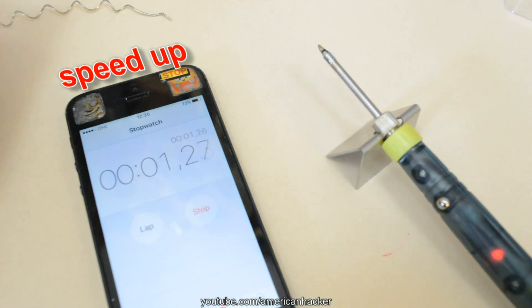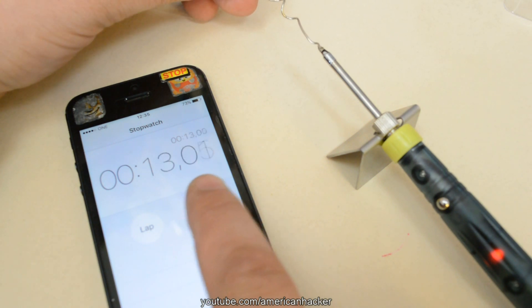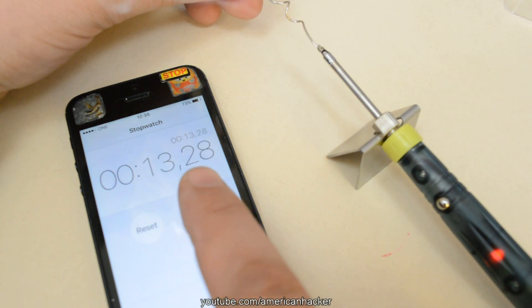Using a stopwatch we measure the time, and I'm surprised — in less than 13 seconds the iron is ready for working. Pretty fast.